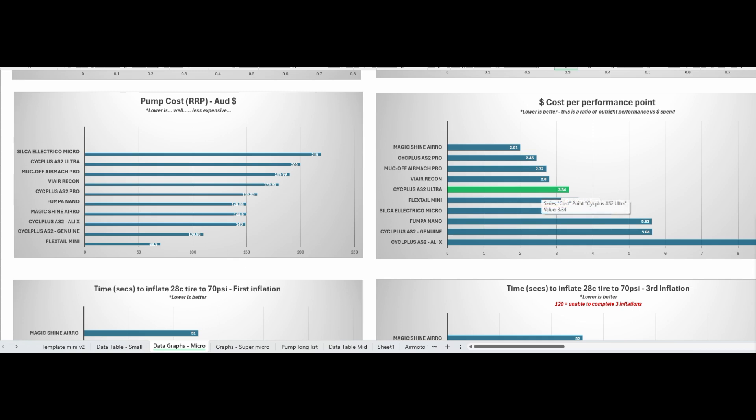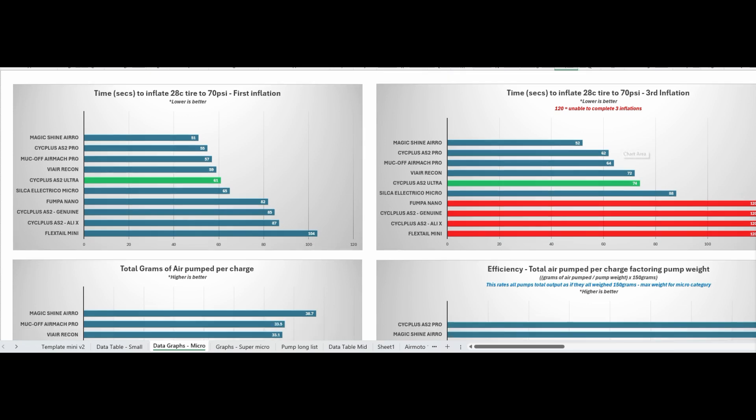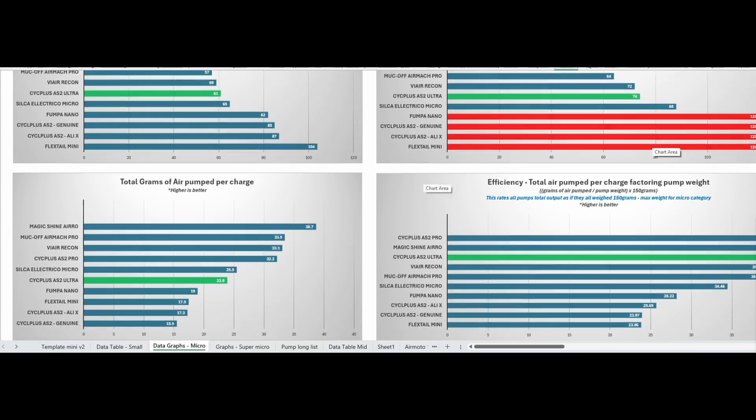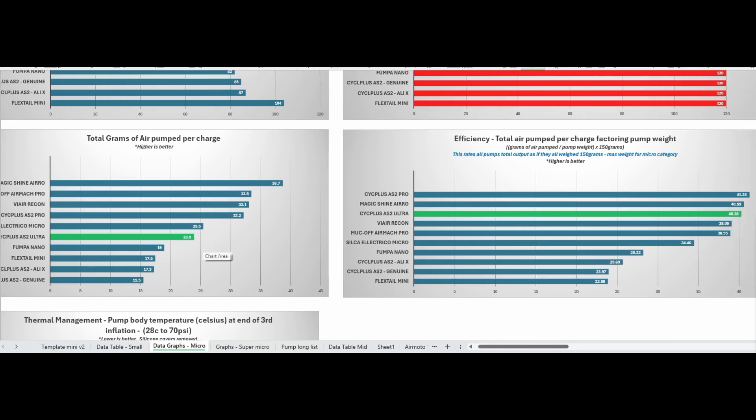Time to inflation to 70 PSI on the first inflation is miles ahead of anything else in the circa 100-gram weight category, and on the third inflation to 70 PSI, none of the others even got close. For 89 grams, with a digital gauge and pressure setting included, it is leagues ahead. Total grams of air pumped per charge shows a big gap between it and its contemporaries around 100 grams — and that's including the fact it has a gauge crammed in there.